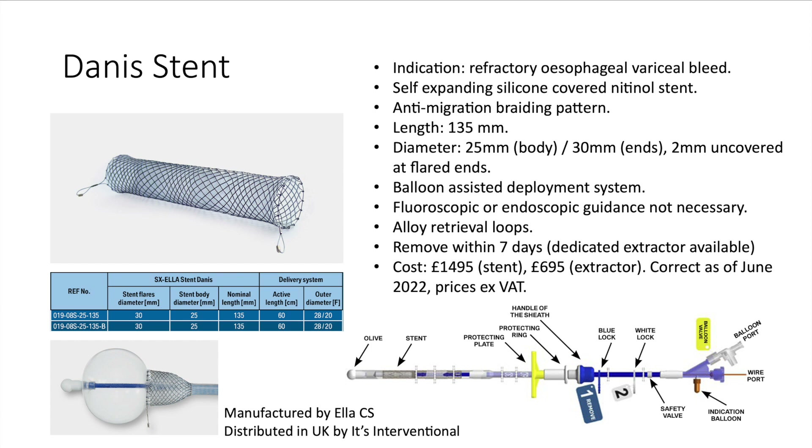The Danis stent is a self-expanding silicone covered nitinol stent indicated for use in refractory esophageal variceal bleeds. The stent comes in one length only — 135 millimetres — with a body diameter of 25 millimetres, which flares out to 30 millimetres at either end. Two millimetres of the flared portion is uncovered to reduce the risk of migration, and the stent also has a special braiding pattern which further reduces migration risk.